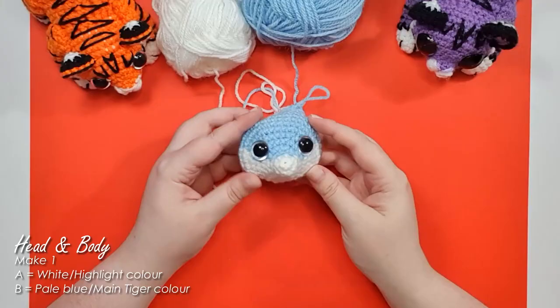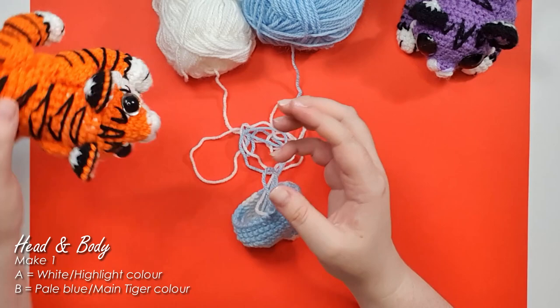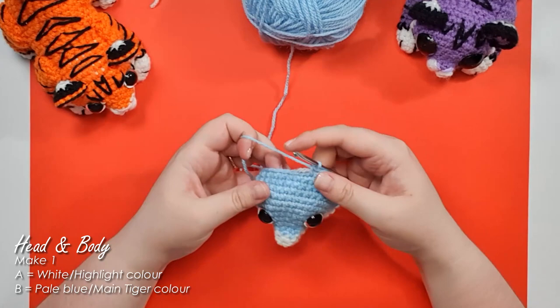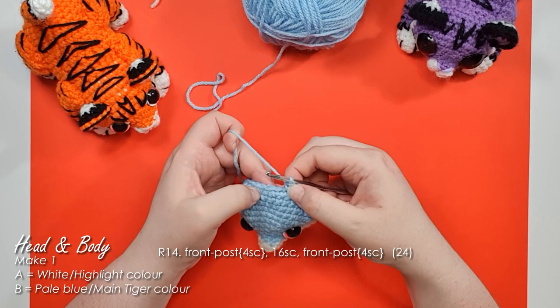From here we'll work up the rest of the body. The nose is a little pointy at the moment but don't worry — we're going to add some stitching at the end that should give him the proper tiger face. From here on out we'll be working entirely in your main tiger color, so trim off the white. Row 14 starts with front post single crochet, which is what's going to help slope the back upwards. With front post stitching we work around the post of the stitch instead of through the loops — insert the hook from the front of the piece, back around to the front, and work the single crochet around that post.